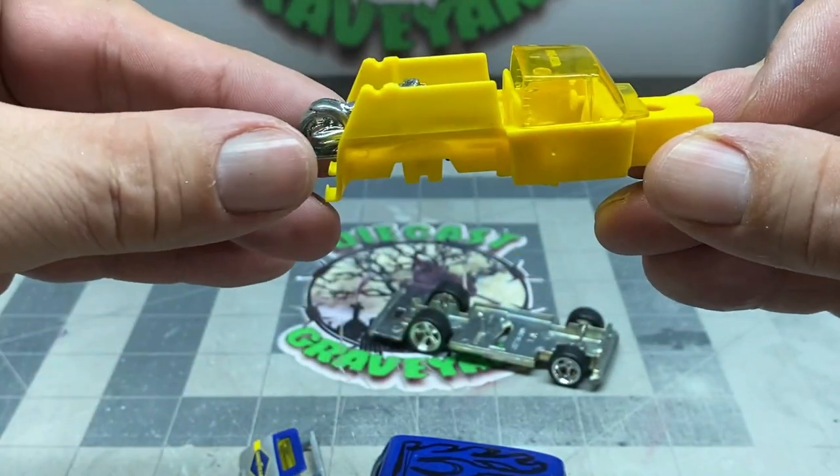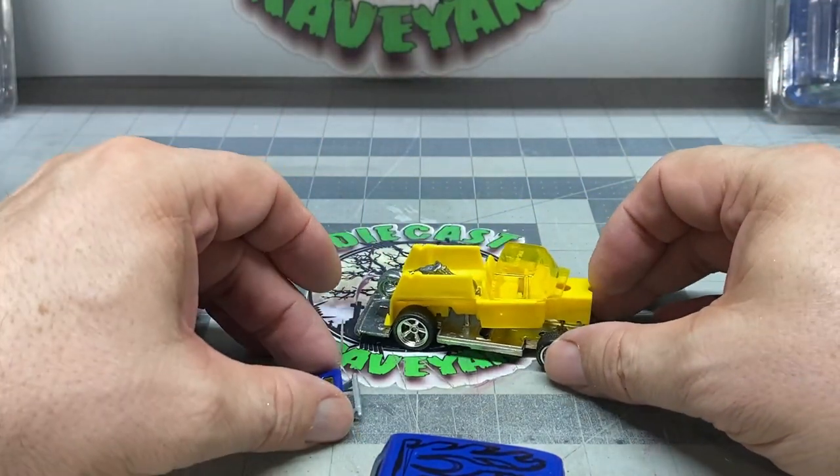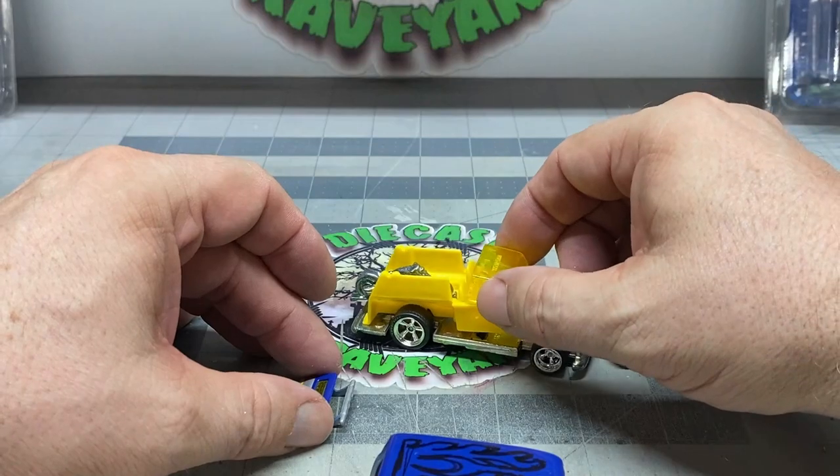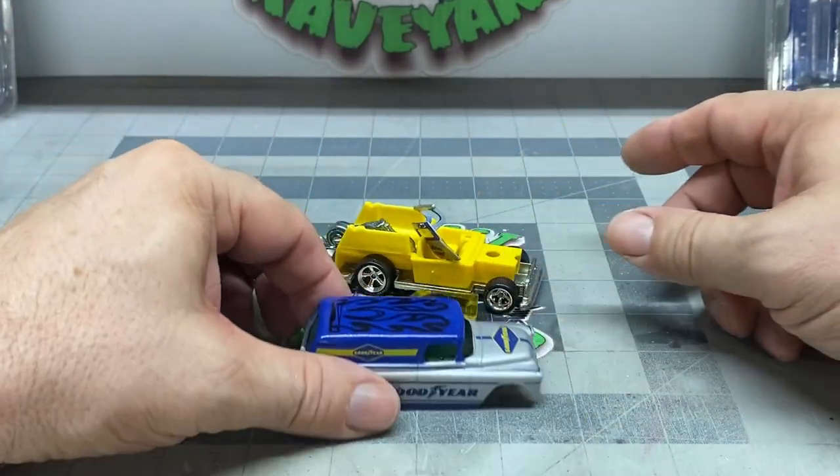I've got another one of these vehicles where I might switch out the interior and the windshield because I'm not really crazy about these yellow ones, but who knows — the paint job I do might work out well with it. Let's go ahead and continue.